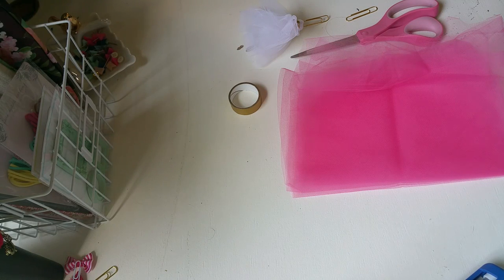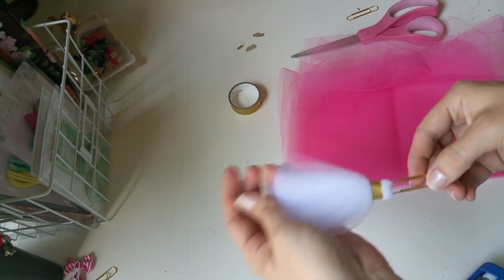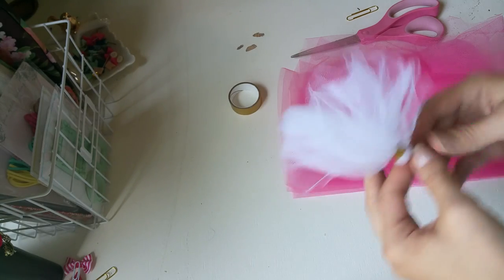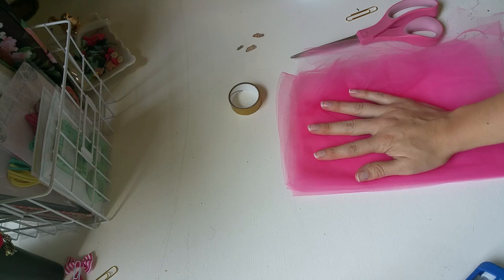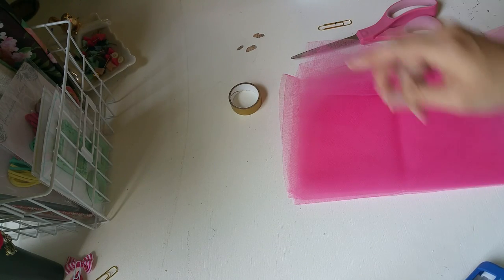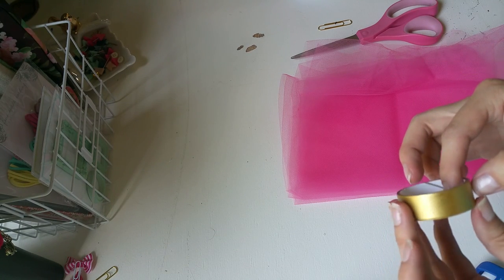Hi guys, I know I haven't filmed a video in forever, so I thought I'd do one. Jackson is asleep right now and so I figured I would show you how to make these cute tulle paper clips. I noticed there weren't a lot of them on YouTube. All you're gonna need is some tulle, scissors, a paper clip, some hot glue, and I don't have gold ribbon so I just used gold washi tape.